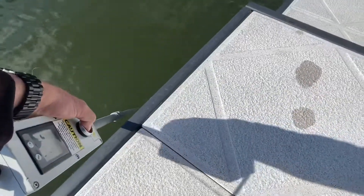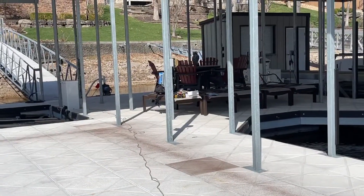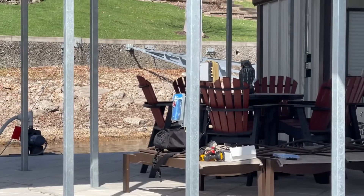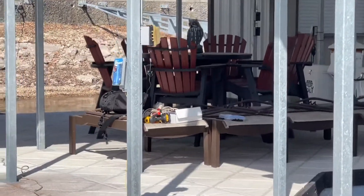As we put electricity in the water, you can hear and see the dock lifeguard alarming. I'll zoom in on that for you. Electricity in the water. You can see the dock lifeguard telling you it's not safe to be in the water.